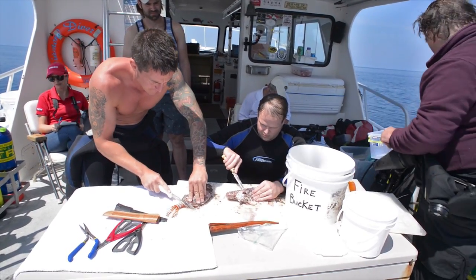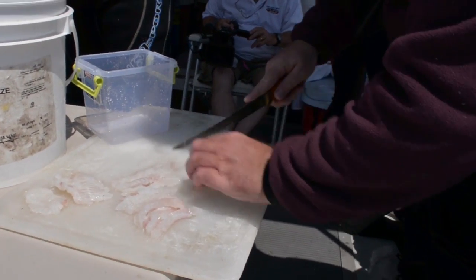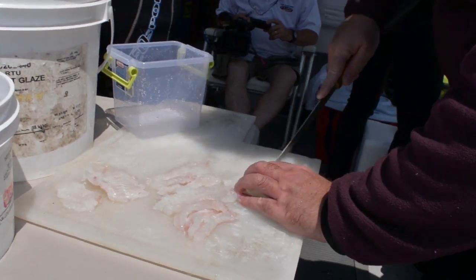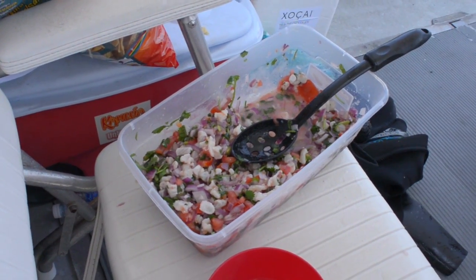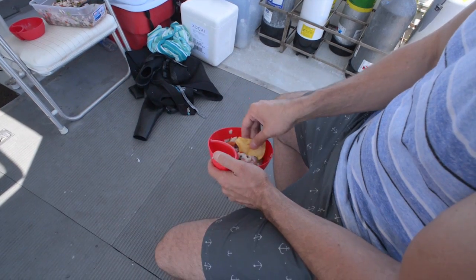Once back on the boat, divers remove the spines from the lionfish and begin cleaning them. The lionfish fillets were then marinated in lime juice and added to tomatoes, onions, and cilantro. Now is the moment when the divers get to reap the benefits of their efforts, being treated to a tasty, healthy dish of lionfish ceviche.